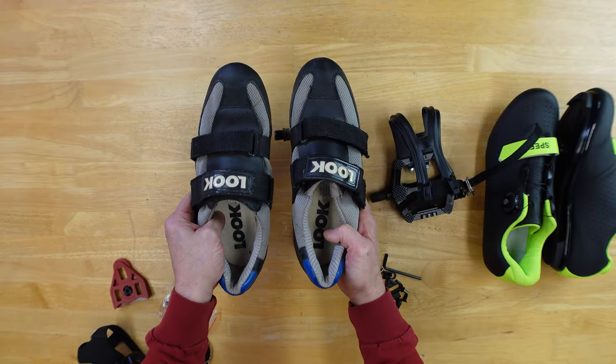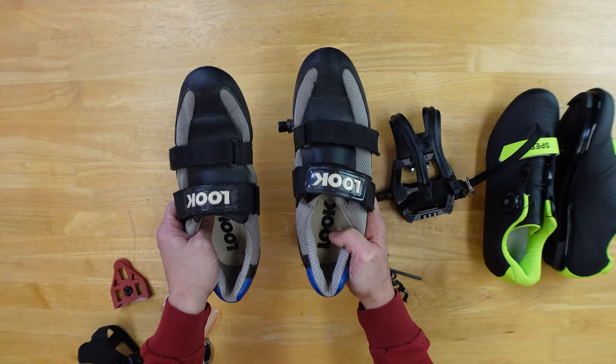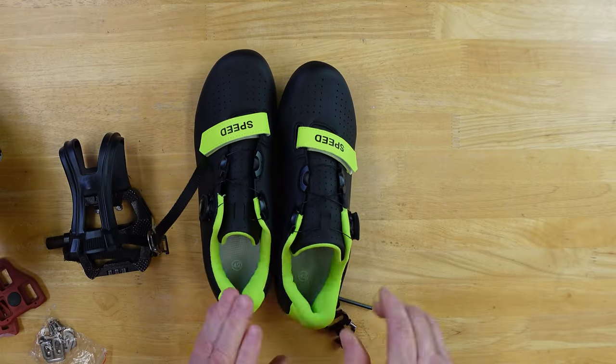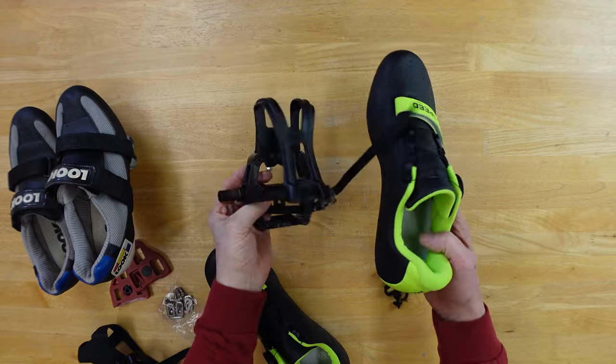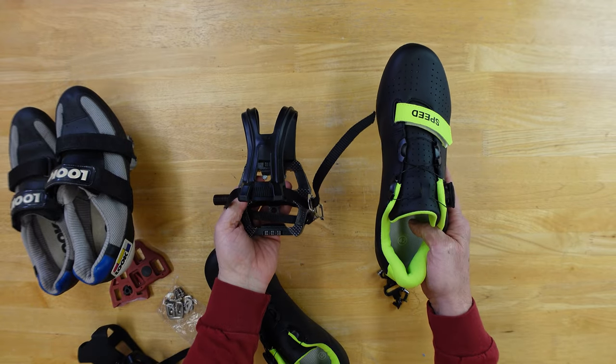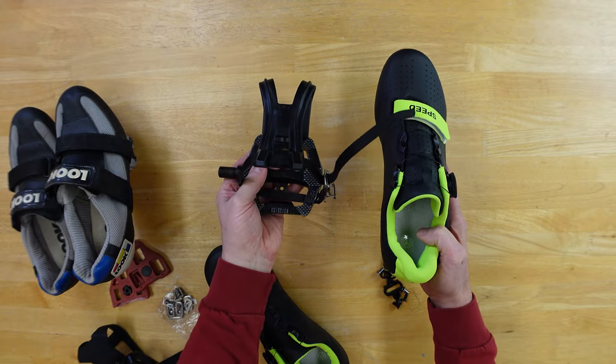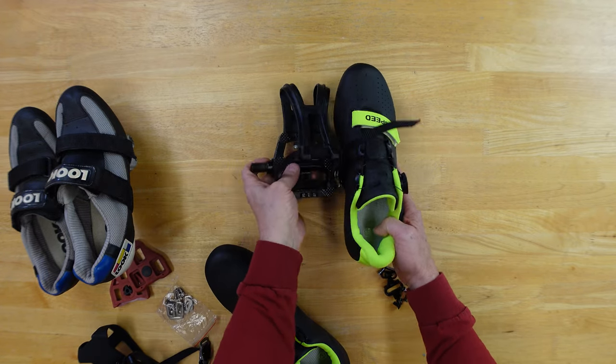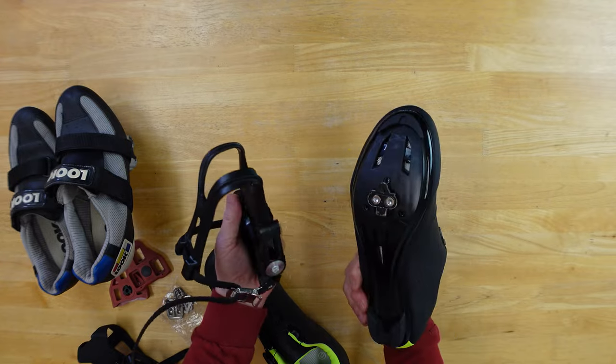I'm a real big believer in cleats for outside road bike wear and maybe even on mountain bikes. When it comes to indoor cycling, I'm in the middle of a test — I'm comparing clip pedals to cleats on an indoor bike. More will be posted up there and down below when it becomes available, probably pretty soon depending on when you watch this video.